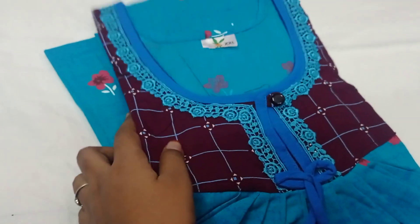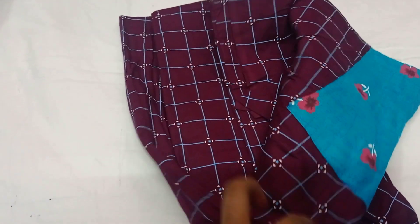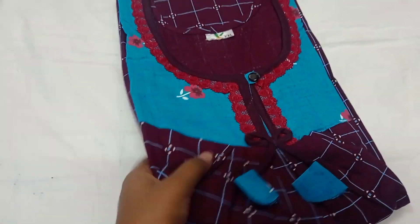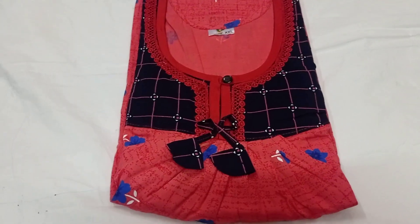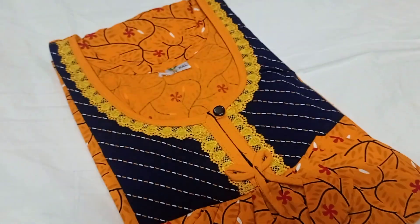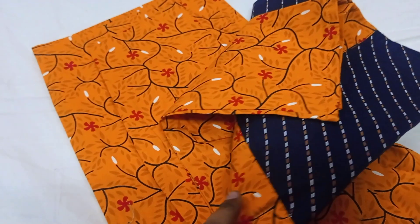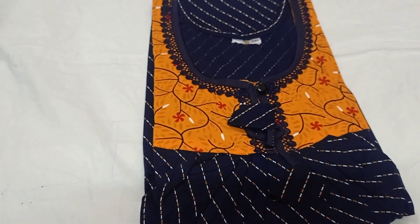Here you can check the night design. You can open or close the button. Here you can see the dark navy blue with tomato pink color. Next you can see the yellow with navy blue color. Here you can see it is pink with blue — a nice color.